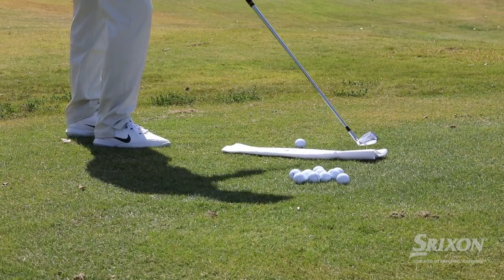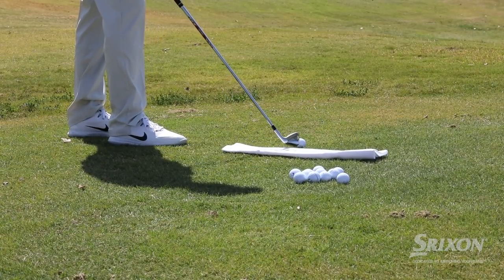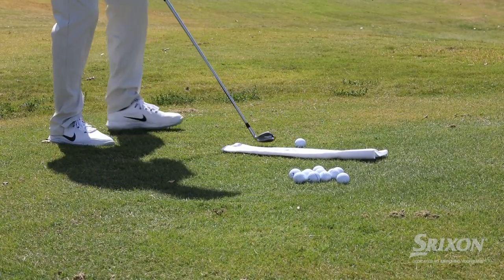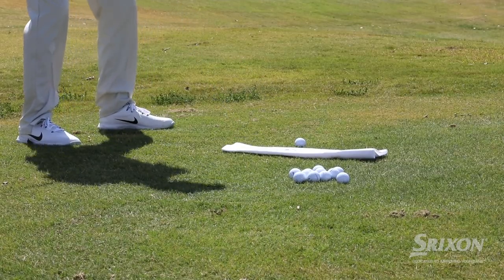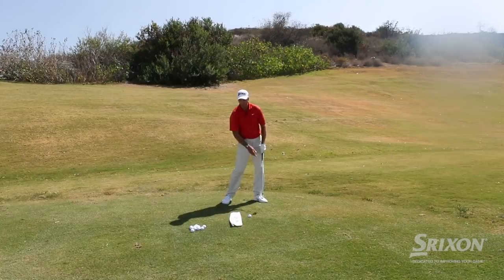Simply lay a towel down — try to lay it down pretty flat — and then put a golf ball about a club head or so in front of the towel. The reason you want to do this is because with short irons you really need to hit down and have interaction with the turf.